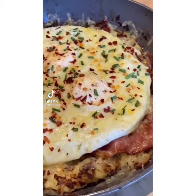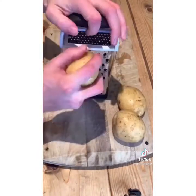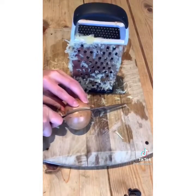Alrighty guys, today we are making the ultimate hangover breakfast. Begin with getting some smoked bacon onto an oven dish and then into the oven at 190. Then grate three large potatoes, squeeze out all the liquid, and then do the same to one onion.